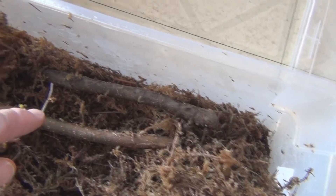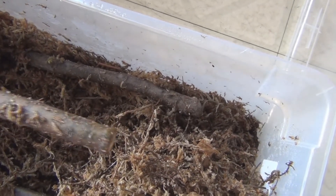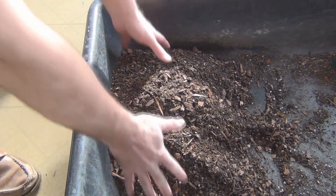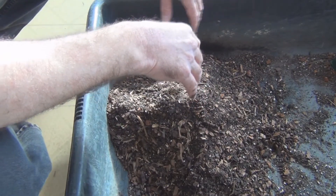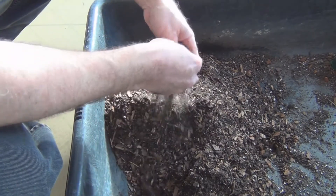Or maybe I should just break that off and wait for roots to form on the end here. I don't know, I'll think about that. I think I'll hold off on the McCool and maybe seek some advice on whether I should cut it or just wait for some roots to grow.